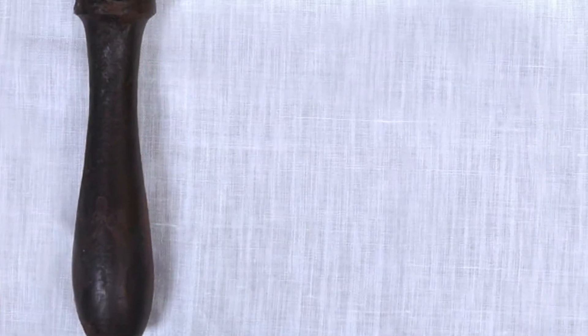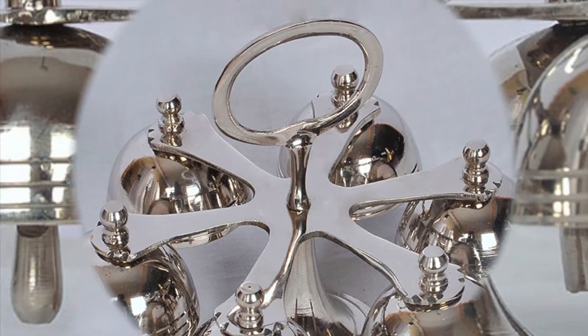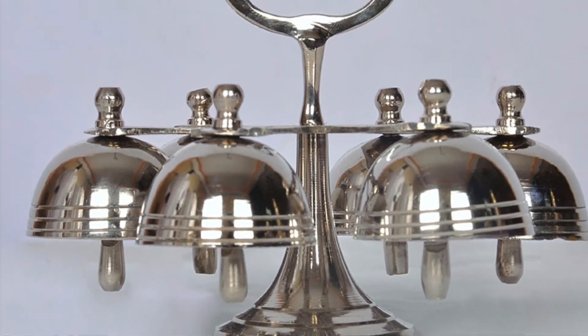These altar bells are made of brass and are nickel-plated. They have been rung as part of the celebration of the Holy Sacrifice of the Mass in the Church for more than 800 years. The primary reason for the use of altar bells is to create a joyful noise to the Lord as a way to give thanks for His miracles.